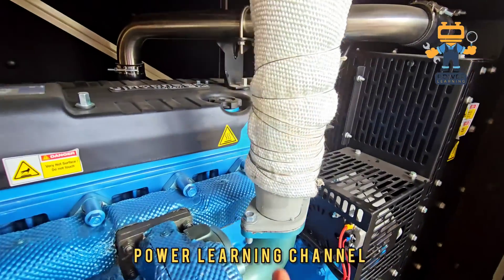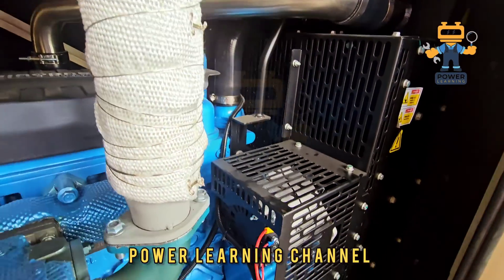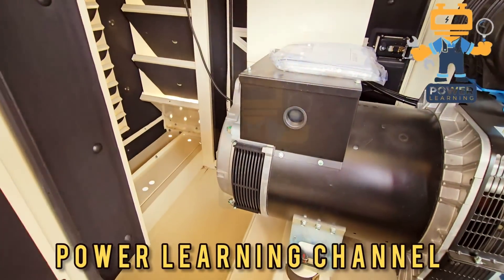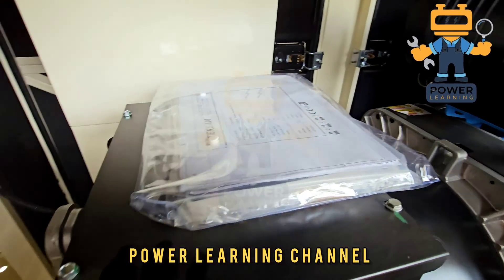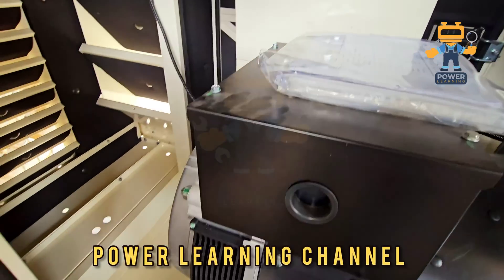This is the exhaust line going into the silencer — the silencer is inside. So this is the complete review about the Baudouin engine. I hope you liked this video. Thank you.